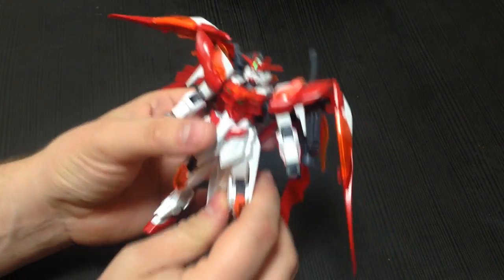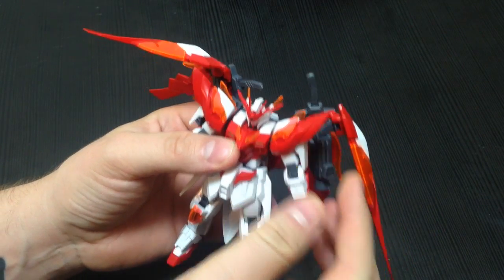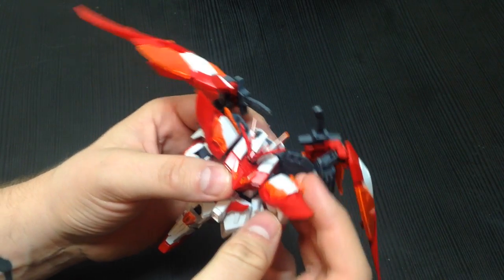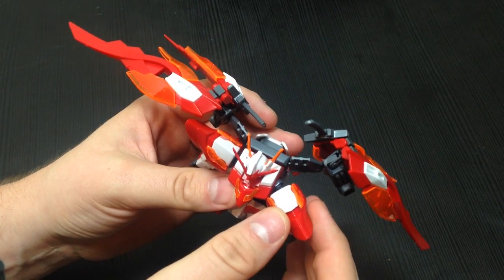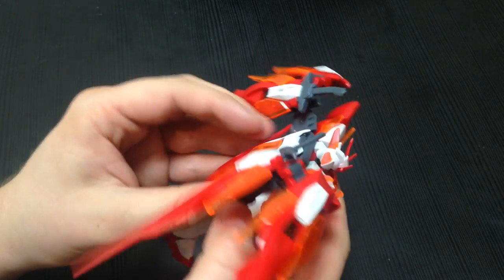If you're familiar with the Wing Zero kits, this is very similar. The articulation is going to be very similar to the modern ones — it's pretty articulate, as much as the design would allow. The arms bend out forward so you can connect the two Buster Rifles together in front of it, and he can hold that pose.